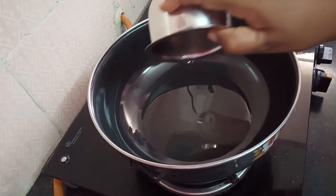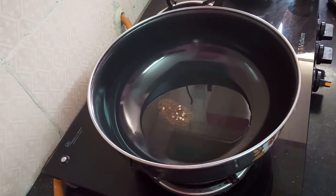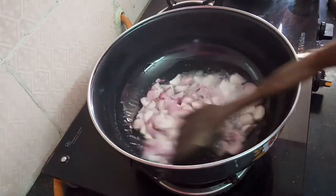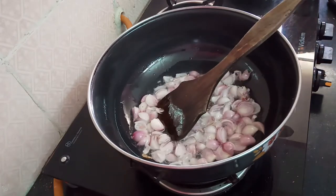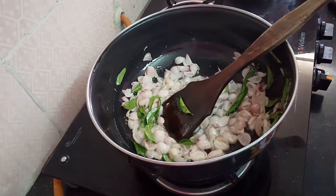Add 2 teaspoons of chicken. Add gravy and pepper chicken. Let's dry it.